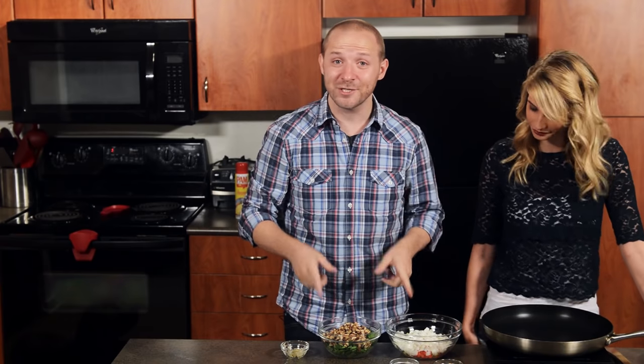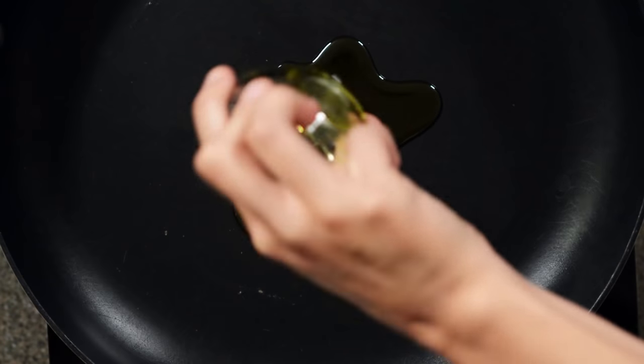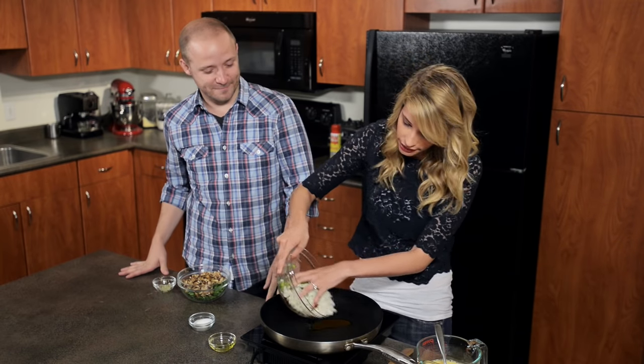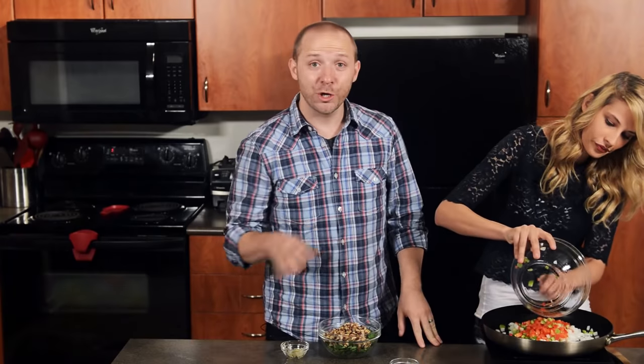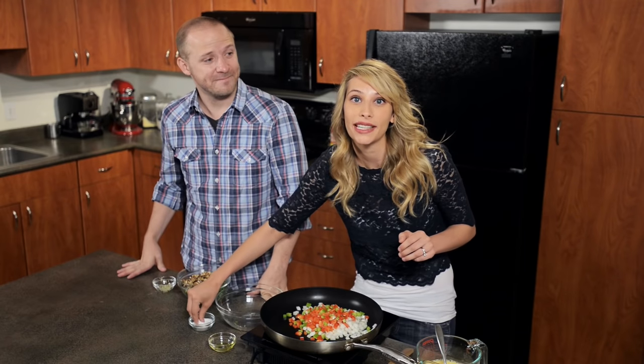All right, so we have all of our veggies diced up and we've heated a pan over medium heat. I'm going to add in a tablespoon of extra virgin olive oil, then I'm adding in our peppers and onions. We're going to cook these for five to seven minutes until they've softened, and I'm just going to season them with a touch of salt.